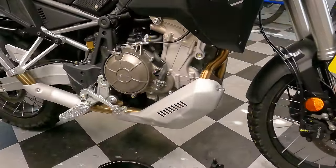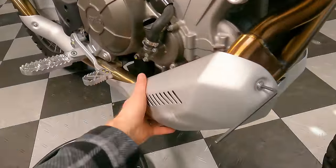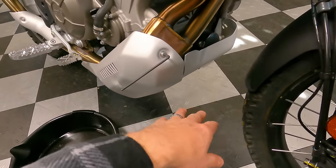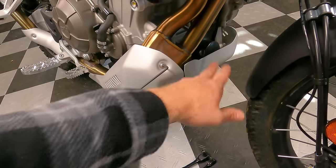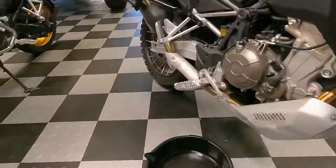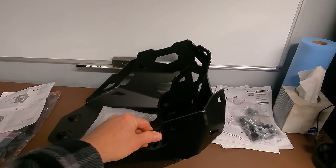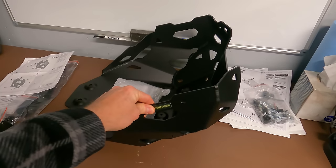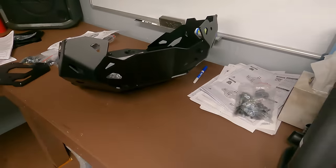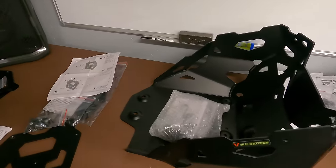To do the oil change on the Touareg, the skid plate has to come off. It's a two-piece design and I've already broken a mount off, so this one is probably going in the trash. Meanwhile, SW Motech sent their skid plate for me to test — look at the difference in thickness and coverage compared to the OEM piece. It's dramatic, and I like the black finish.